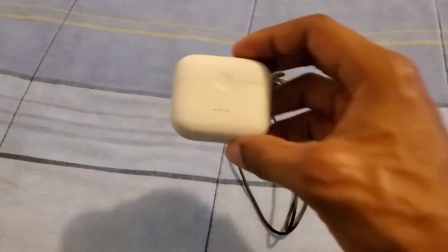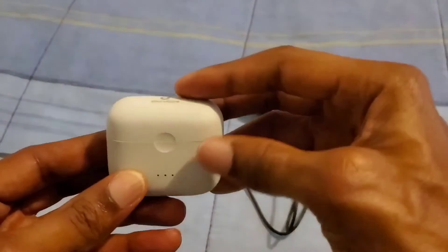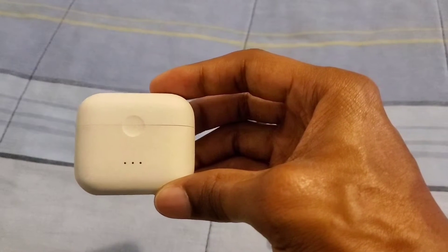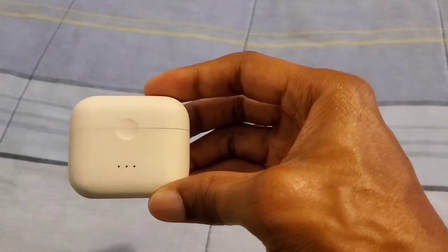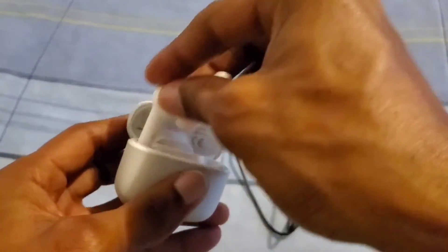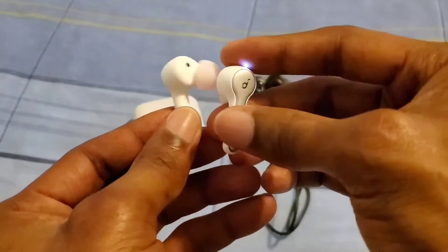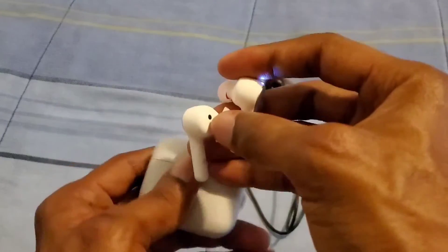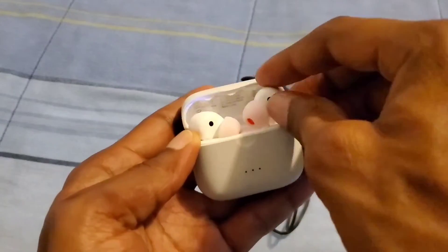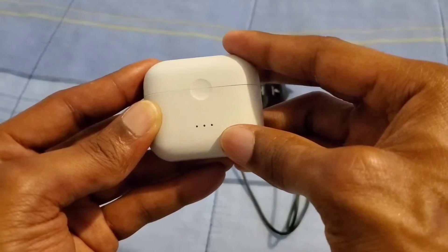The name of these earbuds is the Soundcore Liberty Ear 2. These are going for $50 at Walmart. These wireless earbuds give you 7 hours of battery life, and with the earbuds and the case you get 28 hours of battery life. Let me go ahead and take these out of the case to show y'all — this is what they actually look like. They look very, very nice and comfortable. You also get lights on the case letting you know how much battery life you have.